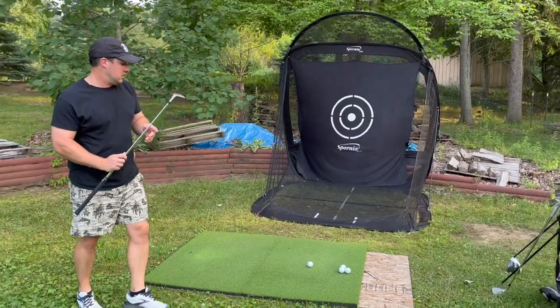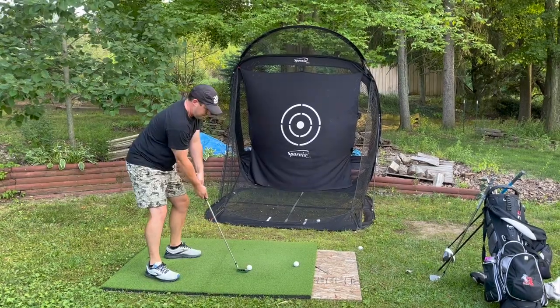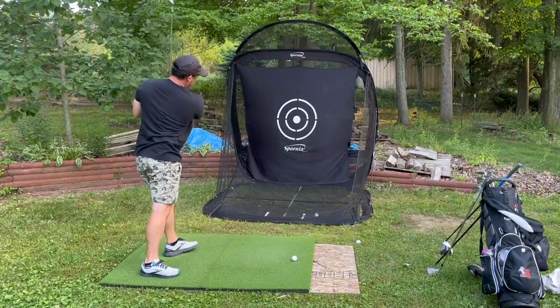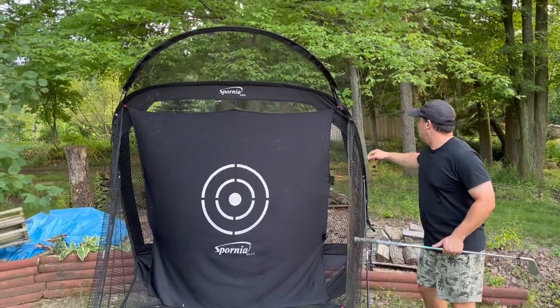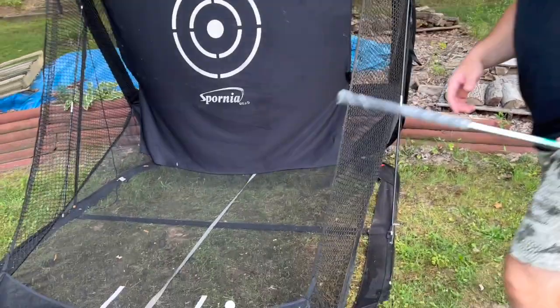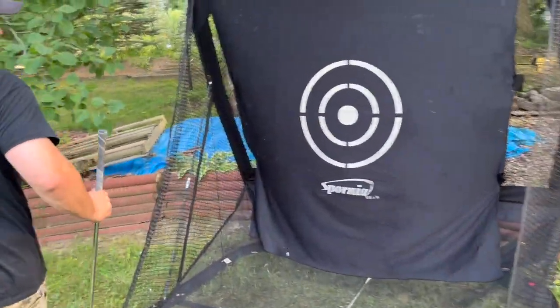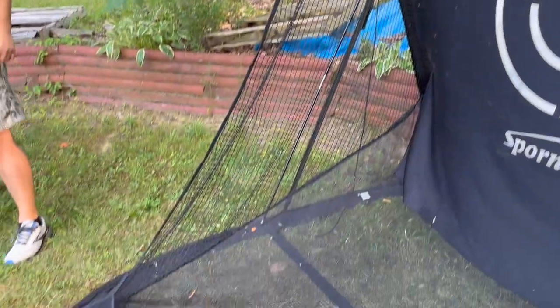The Spornia net also has individual side nets that come out if you want. That adds extra safety — you can hook them up here and they extend an extra three or four feet on the sides of the net.